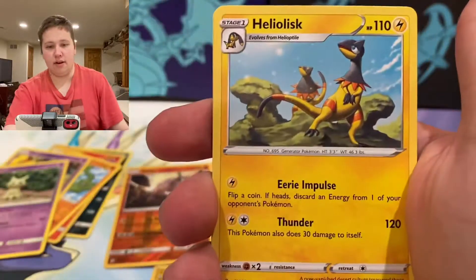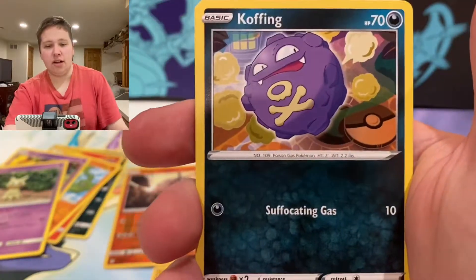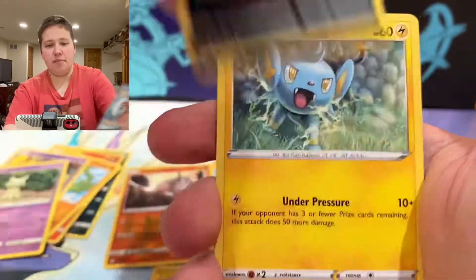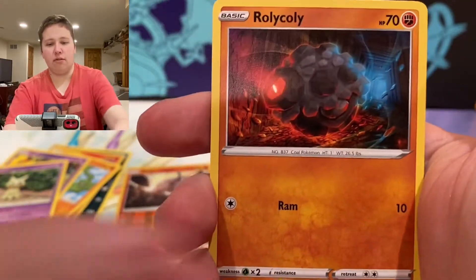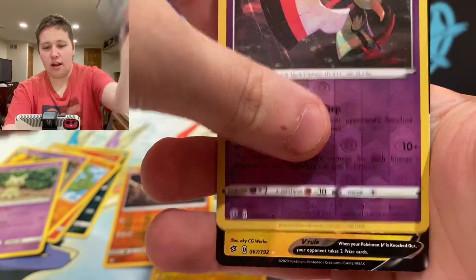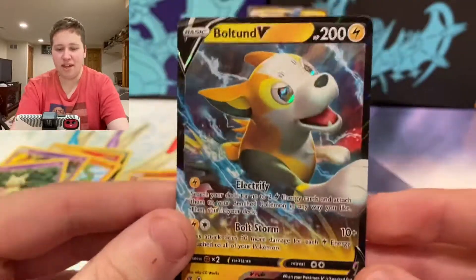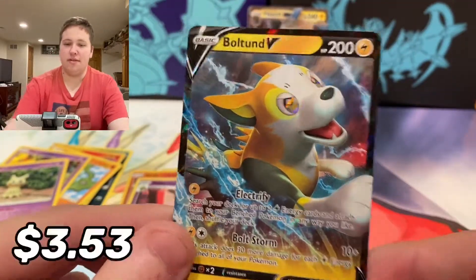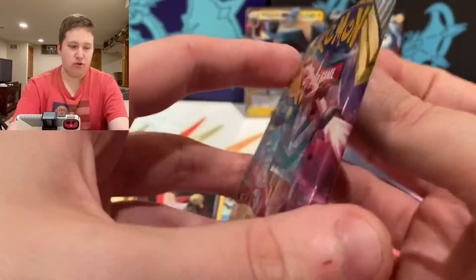We have a Heliolisk, Burning Scarf, Indeedee, Koffing, Impidimp, Shinx, Sandygast, Rolycoly, Zatu Reverse, and a Boltund V! There we go — Boltund V! Double Electric Type Ultra Rare action. Rebel Clash is coming through!